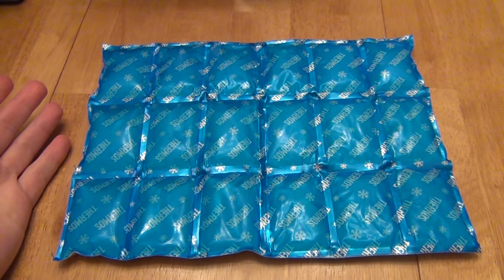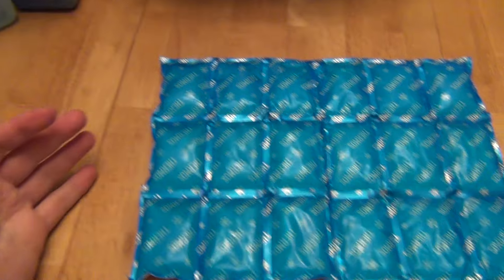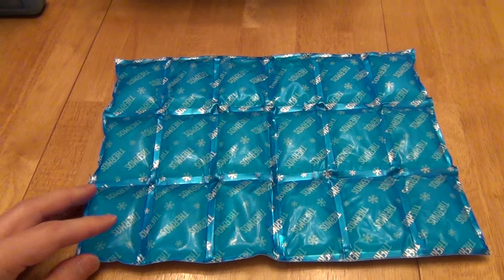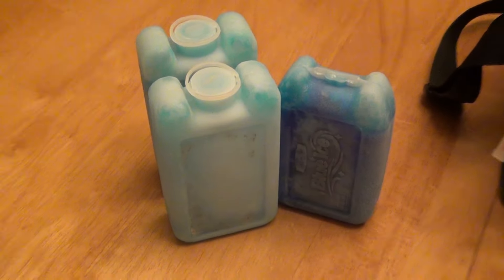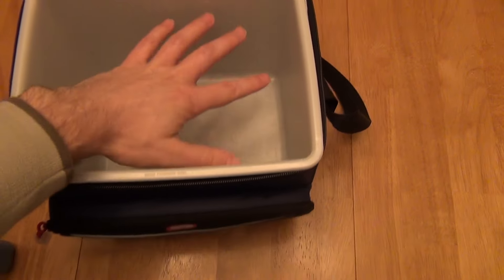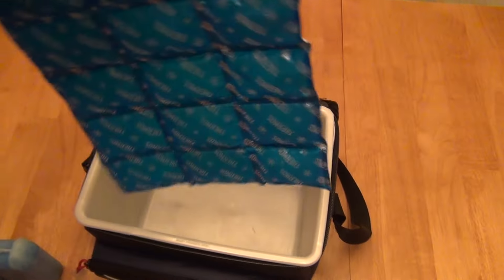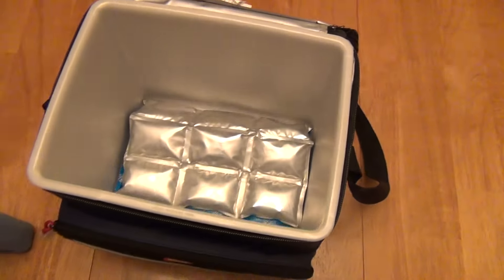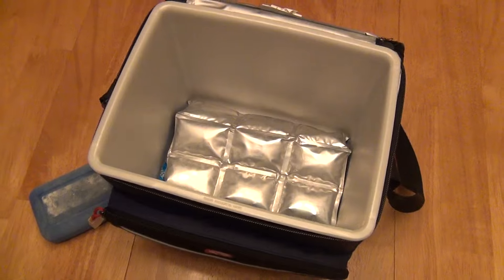Obviously ice is ice when it comes to purely cooling things, so I can't claim it cools any better than traditional packs — other than being flexible and narrower, it gets out of the way more. I'm not knocking the traditional packs; I personally use those every day at work. But I could see that if loading for a trip with limited space, I could throw this flexible pack over the top with extra room, whereas the traditional packs take a little too much room.